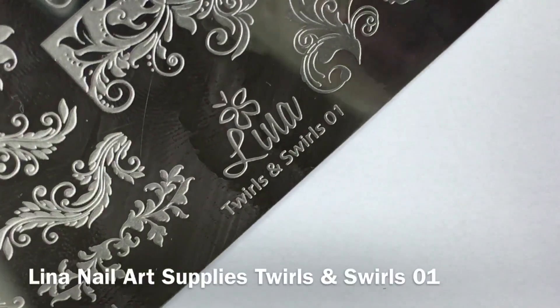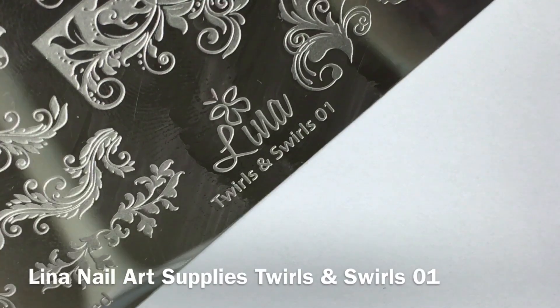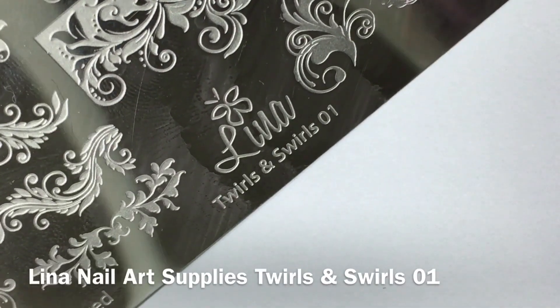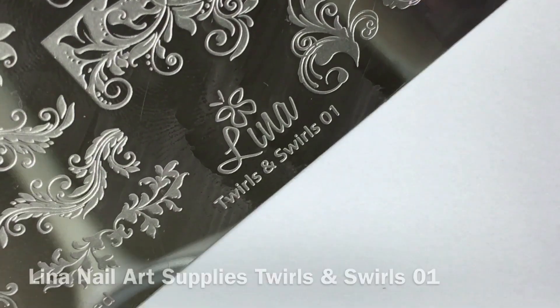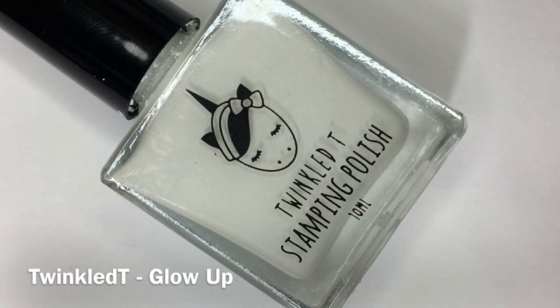Once the latex barrier has fully dried, it's finally time for some nail art. I'm using various images from the Lina Nail Art Supplies Stamping Plate Twirls and Swirls 01, along with Twinkle T stamping polishes in the shades Lit and Glow Up.